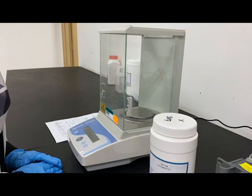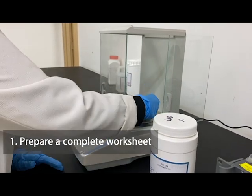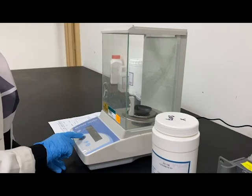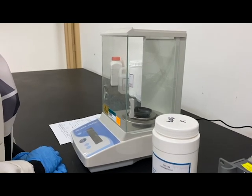Before starting your extemporaneous preparation, you need to prepare a complete worksheet. This is to guide you to determine the correct amount of each ingredient required and the correct procedure for your preparation.